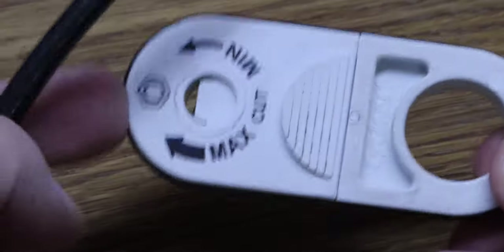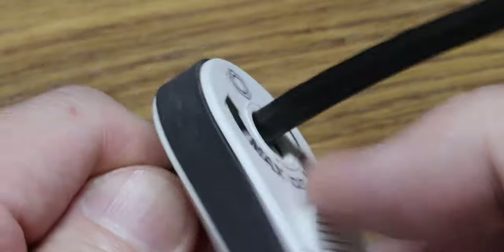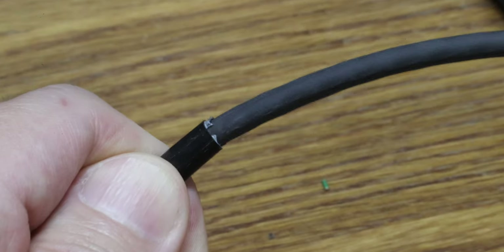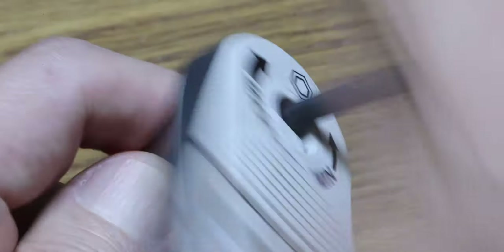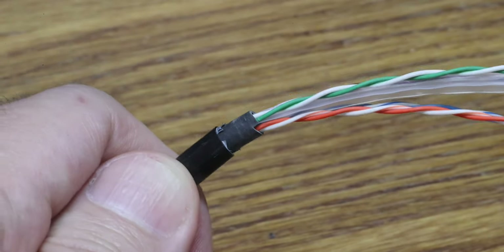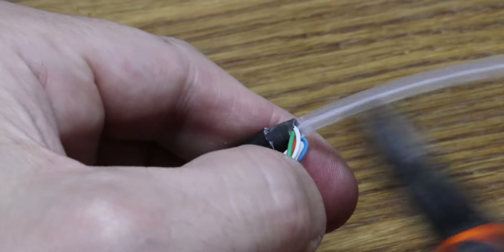We're going to use the Cyclops stripper. Pushing one way is minimum, the other way is maximum. We put it on and do a bit of minimum first, just to get the outer sleeving off — we've still got an inner sleeving. I'm doing this in two stages because the outer sleeving is almost too big to fit in the plug for the strain relief. So I'm going to strip the inner sleeving a little bit further back and leave a little bit of inner sleeving that fits in the plug.